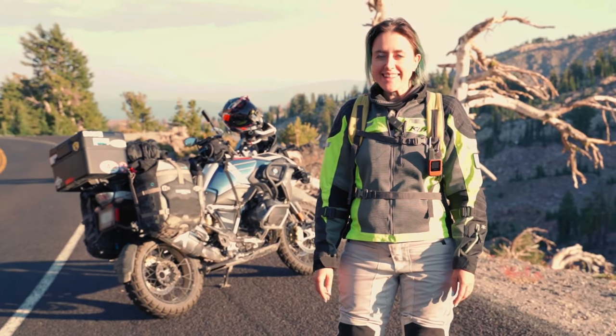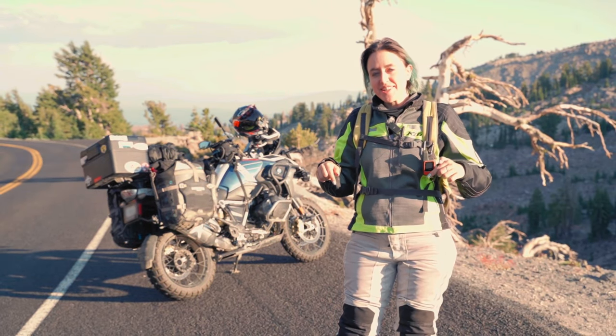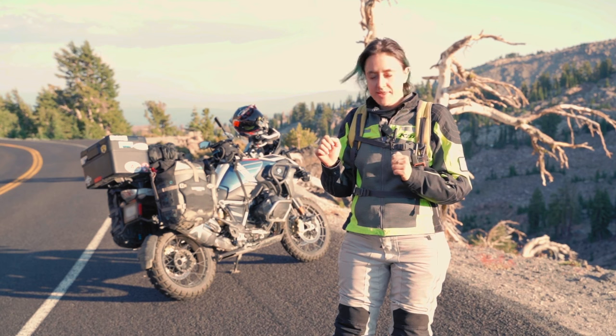My name is Ksenia and I'm a solo motorcycle traveler living on the road full-time. In this series I'm sharing how I pack my whole life into a single motorcycle. Let's get into this!